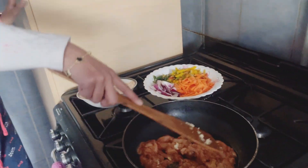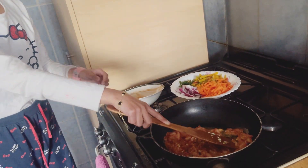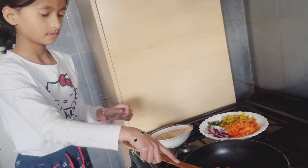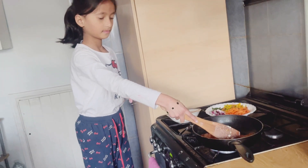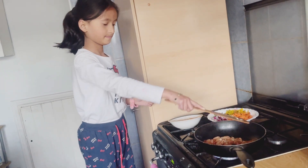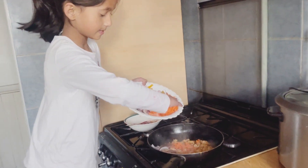I never did this before — it's a really nice experience. Now I'm gonna put the carrots in.